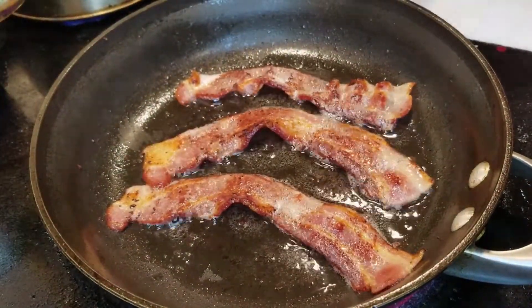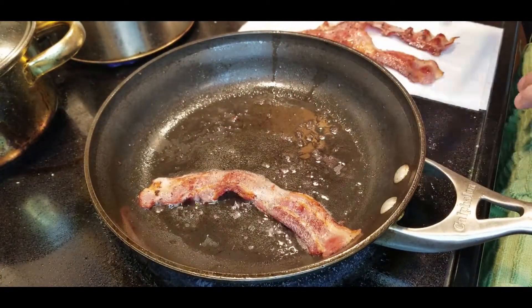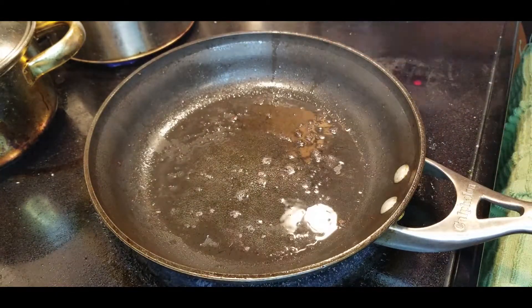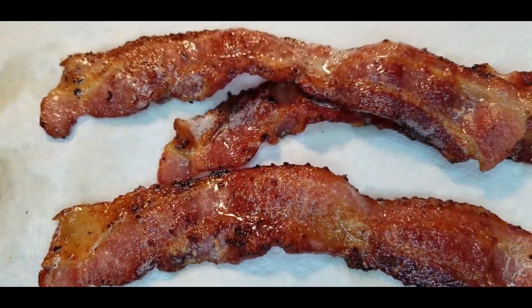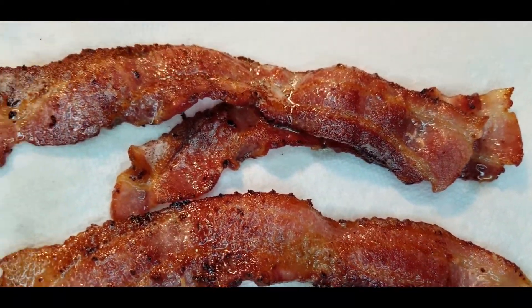We're almost ready here. I'm going to take the bacon out of the pan and put it onto a napkin to drain. I also like to keep the bacon drippings for other recipes — you should too. Bacon grease is just like bacon: it makes everything taste better.